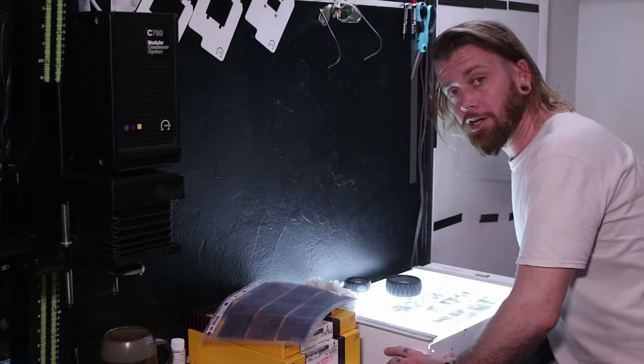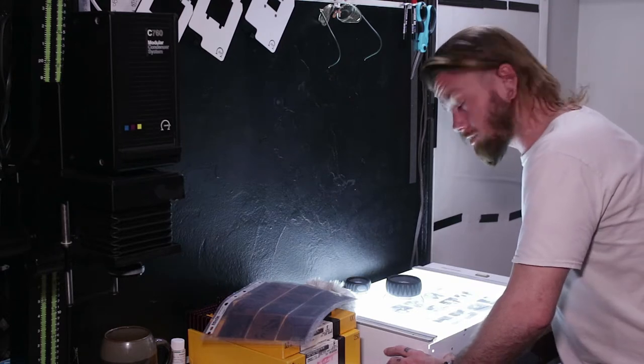Alright, now that we've got our negatives chosen, let's make some prints.